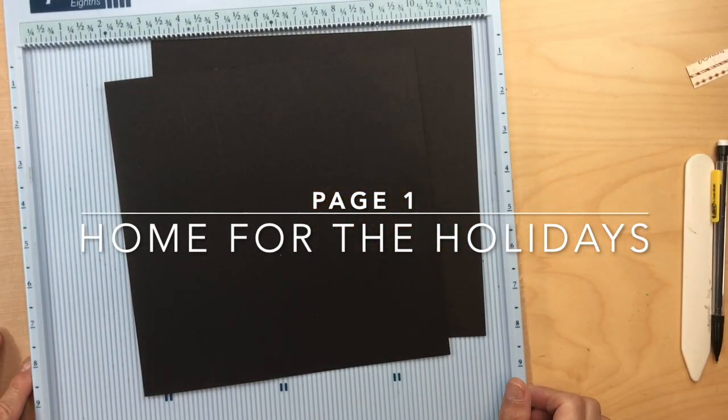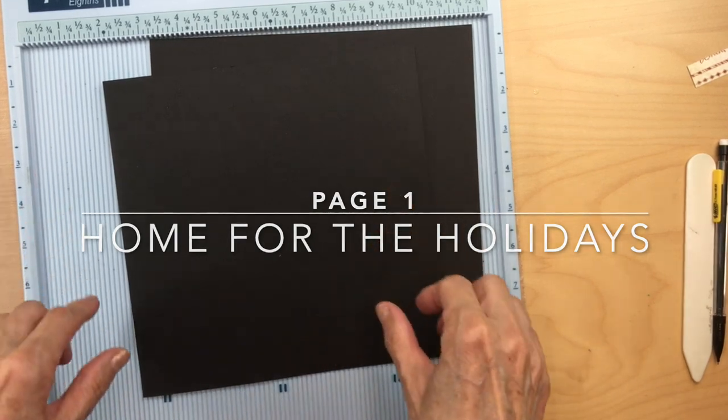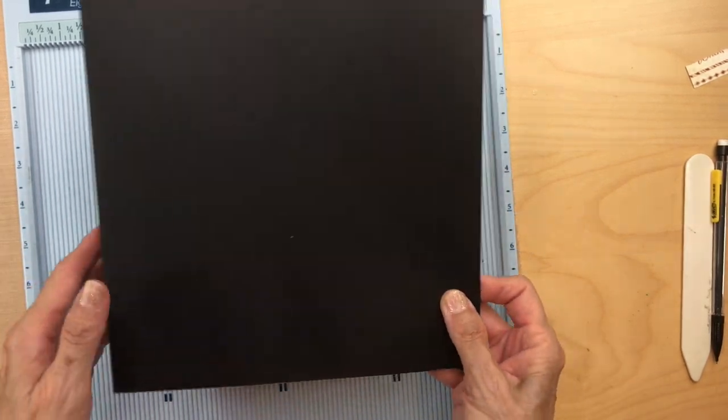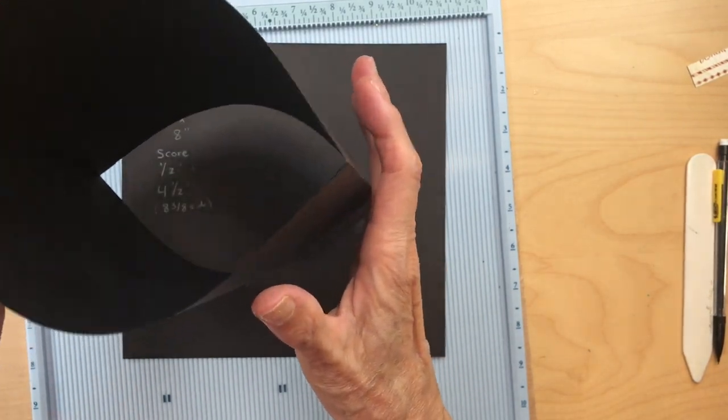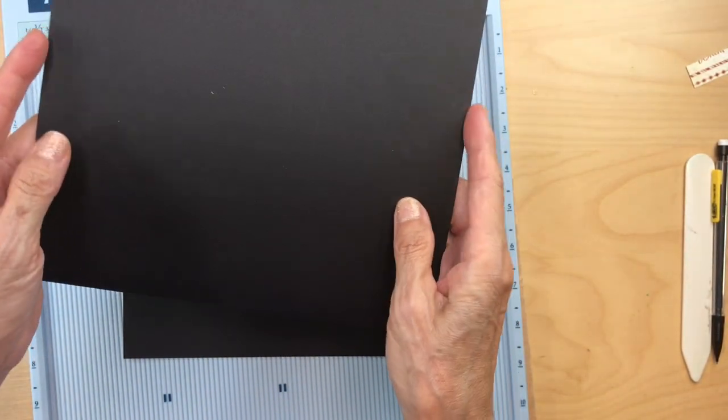We are here for page one. You're going to find your pocket page that you made with your base, your eight by eight pocket page. Put that aside.